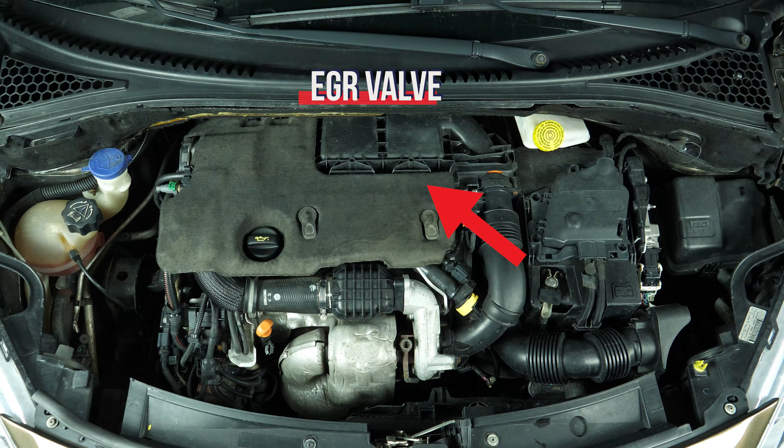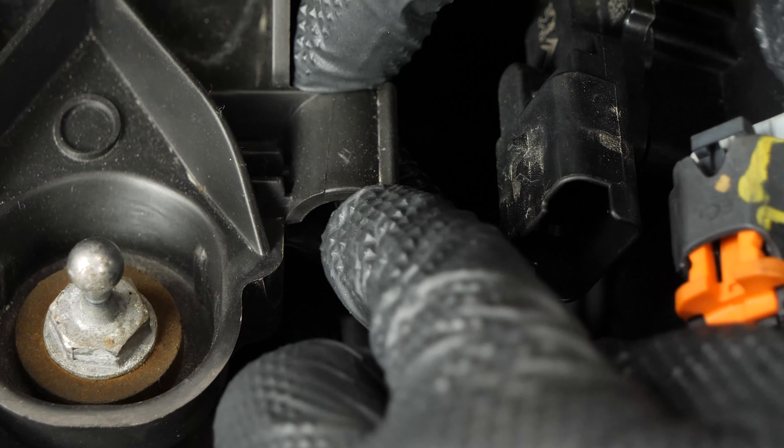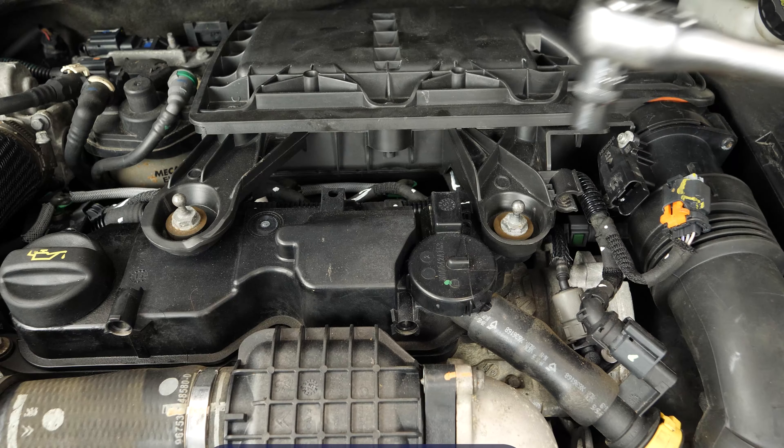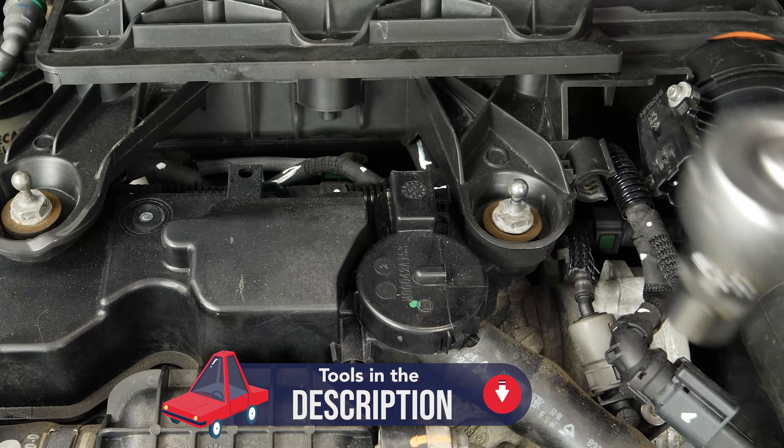To access the EGR Valve, you have to remove the airbox. Unplug the connector of the airflow meter, then unclip the electrical sheath from the airbox. Using a socket wrench and a 13 socket, unscrew the two screws holding the airbox and remove them.